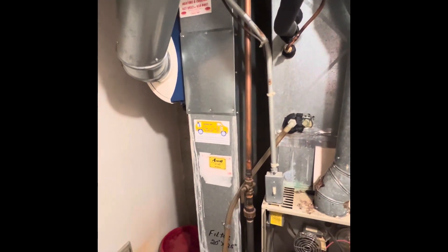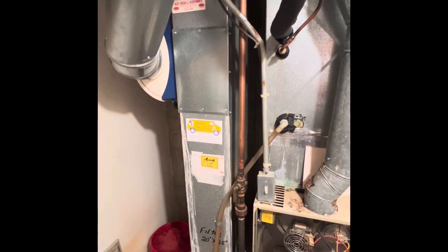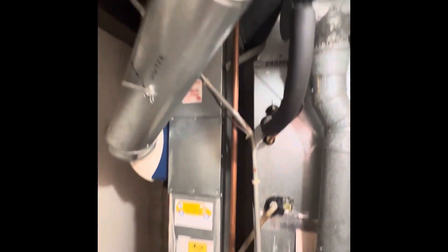The return drop is undersized a little bit. It's a three-ton outdoor AC unit. We need to make this bigger — it's currently eight by 23. We'll expand it to a ten by 25; we've got the space to do it up top.